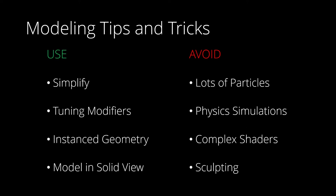Modeling in solid view without all of your lights and shaders will usually help smooth the experience. If you aren't sporting high-end hardware, I do recommend avoiding large particle systems, physics simulations, complex shaders, and sculpting. If you want to simulate water or smoke, you might be better off importing those using OpenVDB — generate the simulation elsewhere and import to Blender to do the actual shading or rendering. This approach is actually very similar to importing chemical structures and proteins.